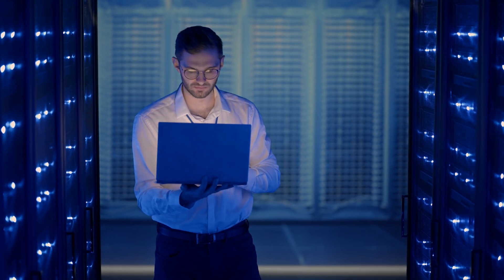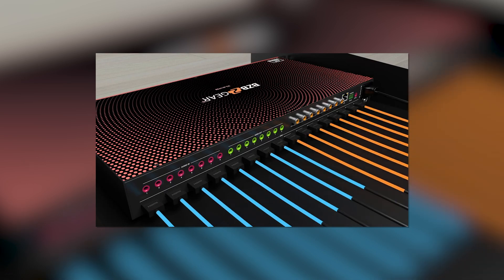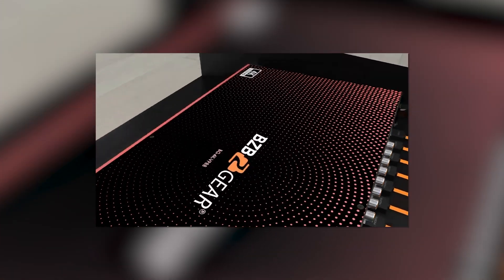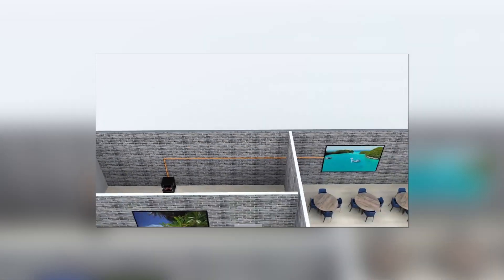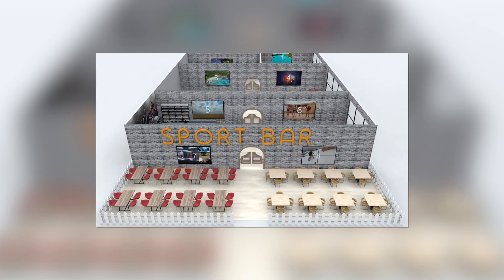You're going to have longer cable runs with HDBaseT 3.0. You're going to get distances of up to 100 meters using Cat5e, 6A, or Cat7 network cables.